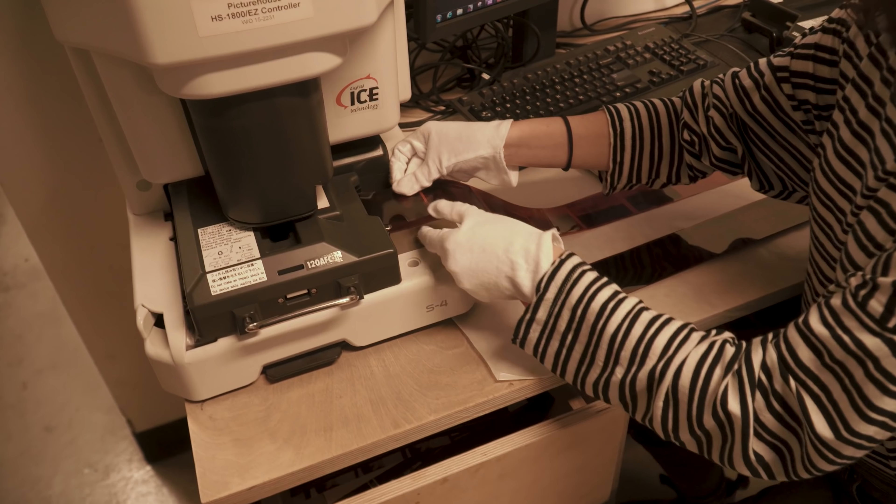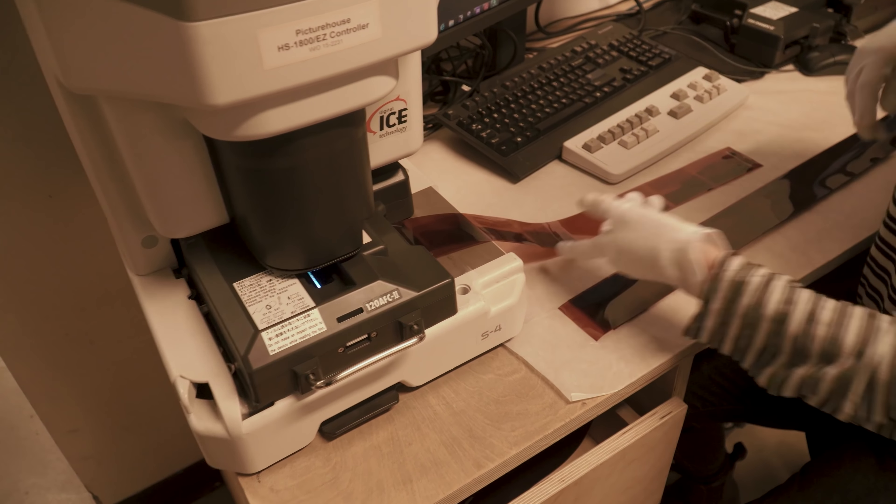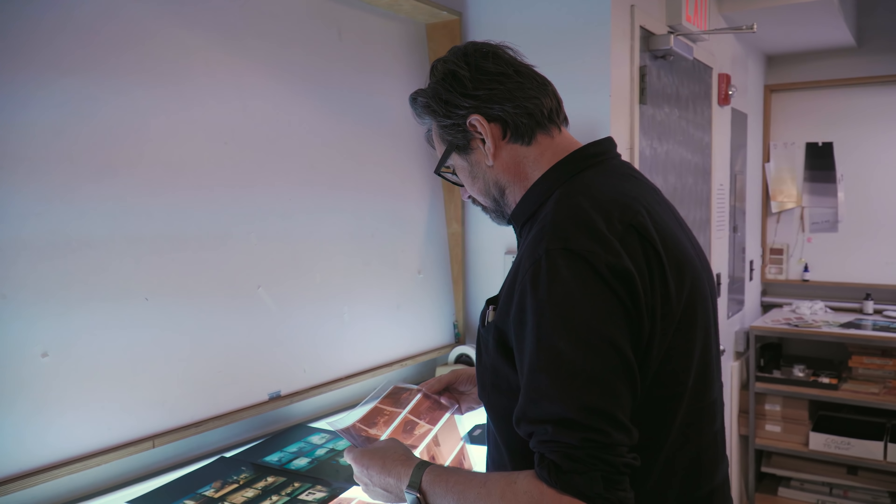It also eliminates a lot of the problems you can get from scanning a negative. When you scan a negative it can get quite complicated — the push and pull of the curves and the colors — because the paper and the film are made for each other; they know how to be together. When I'm printing a photograph it's more than just finding the right color, density, or contrast. You have to look at what areas you want to hold back, what areas you want to print in, and where you want your eye to focus.